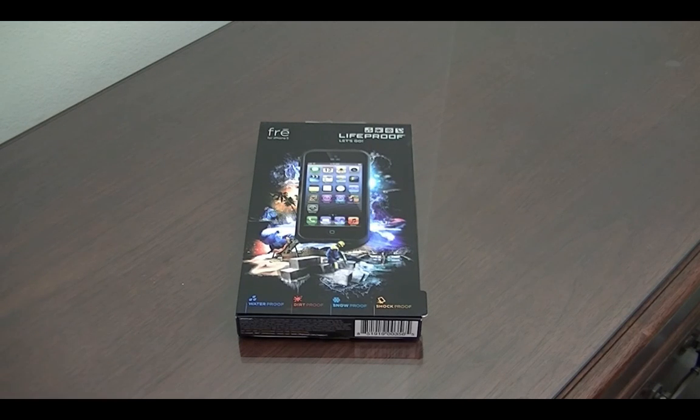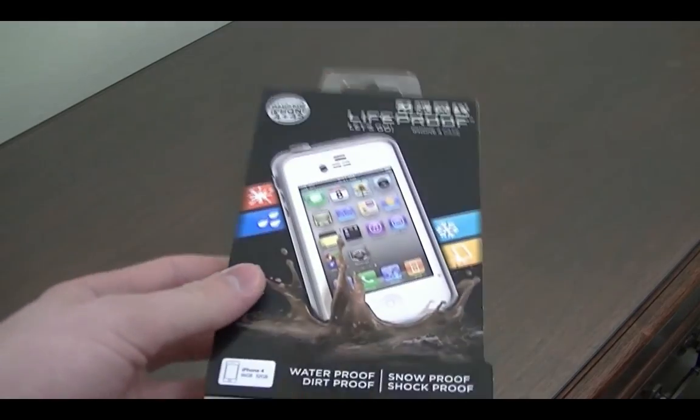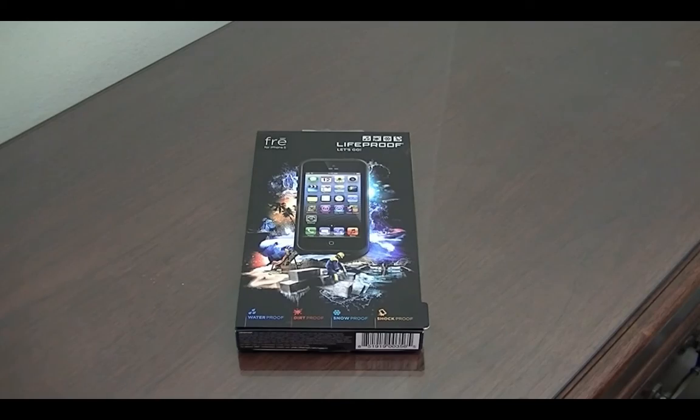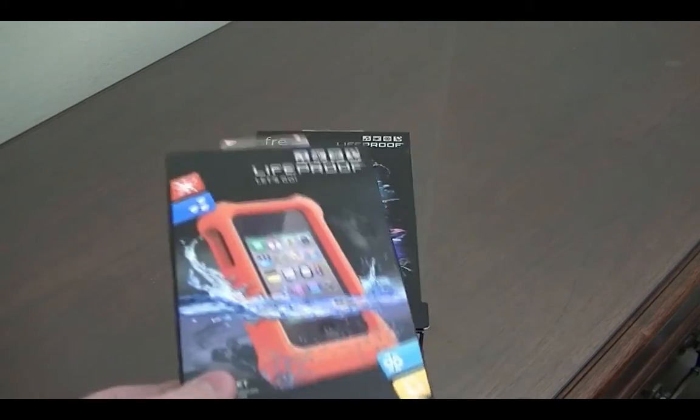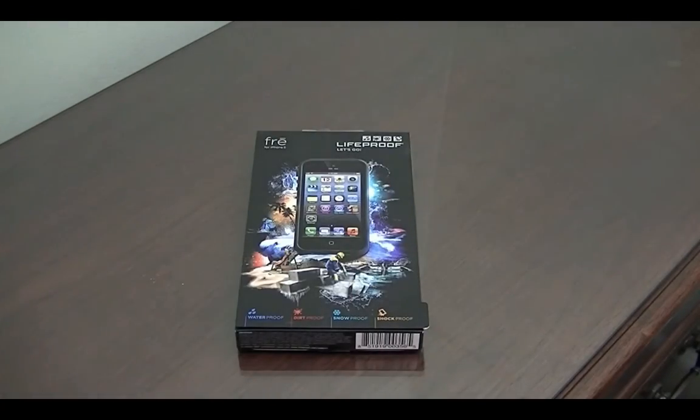This is the LifeProof Free Case for the iPhone 5. If you guys remember, I reviewed their iPhone 4S case in white back in 2011 — that was a very popular video. Then in summer of 2012 I also reviewed the LifeJacket for the iPhone 4S, which goes on the LifeProof case. Both very cool additions. And now the LifeProof Free Case for the iPhone 5.